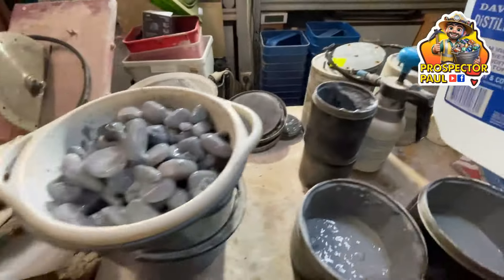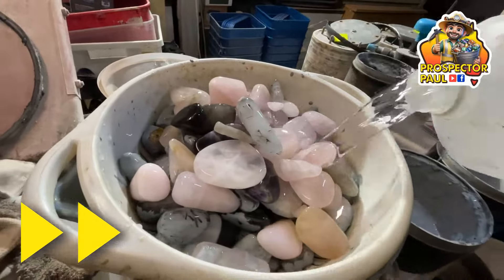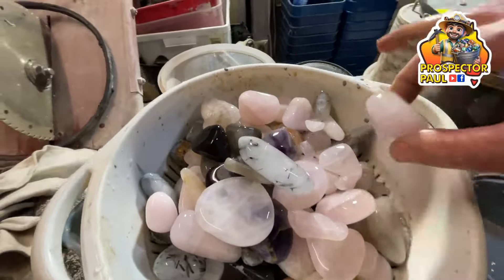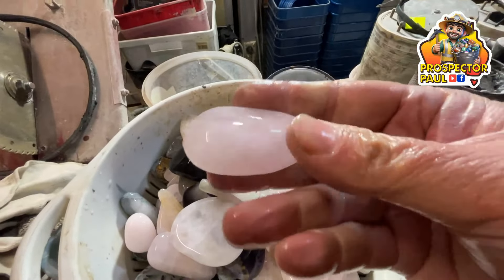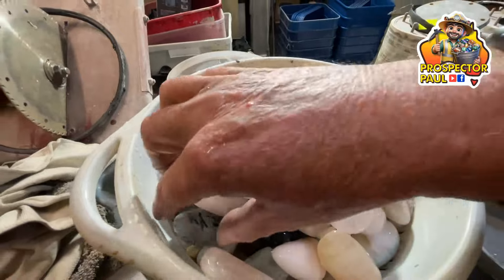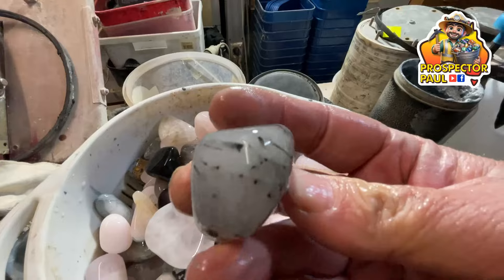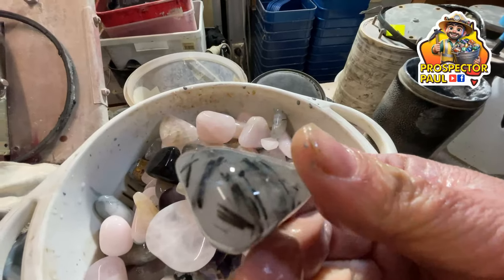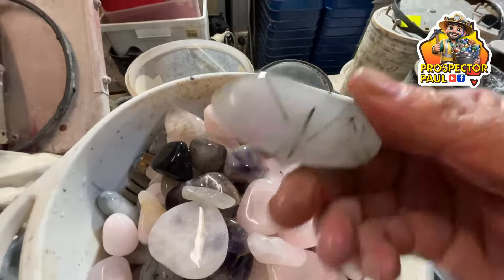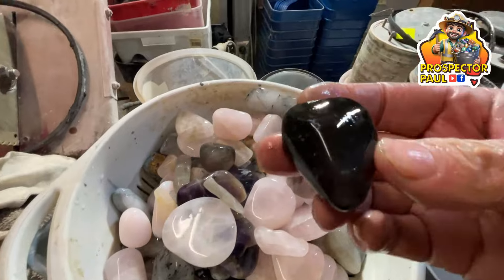Time for a quick rinse of fresh water — we're going to get our first glimpse of how these rocks are progressing. I've got to say, I'm pretty happy. This is rose quartz — beautiful. This is actually smoky quartz with tourmaline crystals on it. This is the same stuff. And a bit of amethyst. That one I think is just smoky quartz.